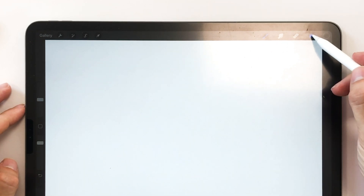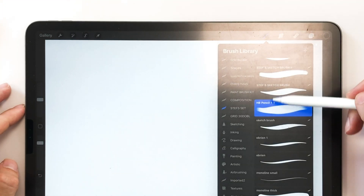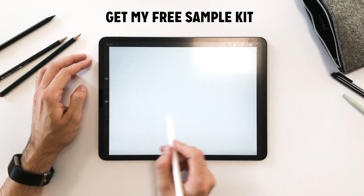Before I get started with sketching, I'm going to check my layers and brush panels to make sure I got the right tool selected. I'm using a pencil brush which you can actually get for free with some other great tools — the link is in the description.